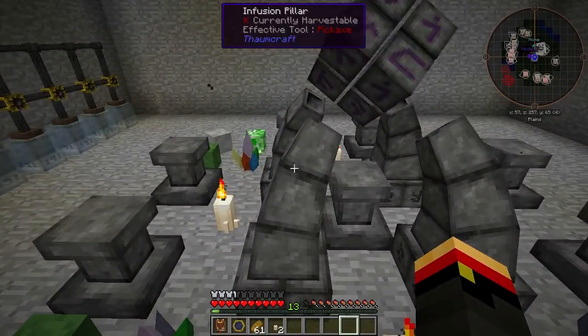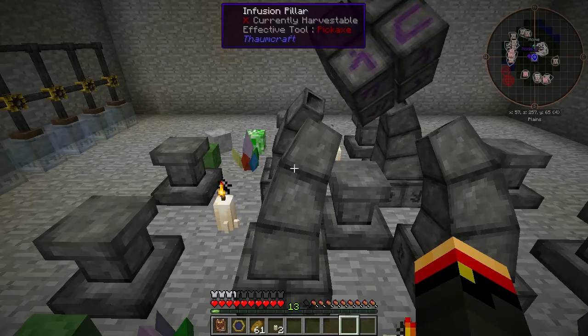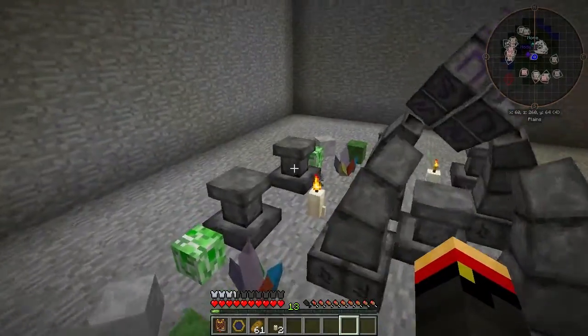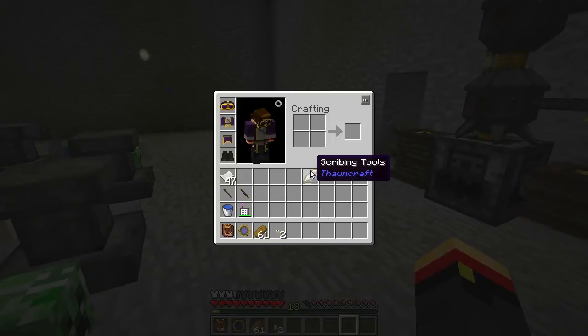Now, we didn't see any instability from the Boots of the Traveler, but trust me, you will run into it, and you'll be glad you have items to reduce that whenever possible. I also wanted to make note that if you run out of ink in your scribing tools, you can refill it with an ink sack.